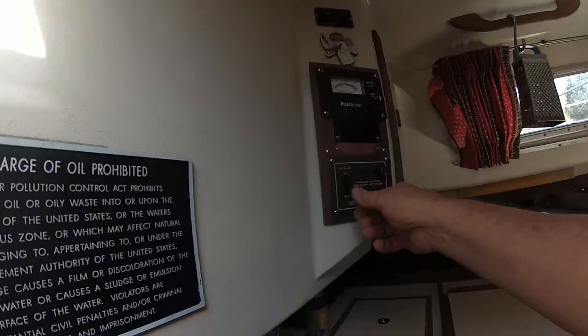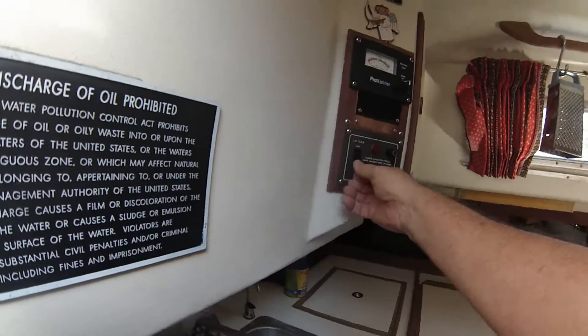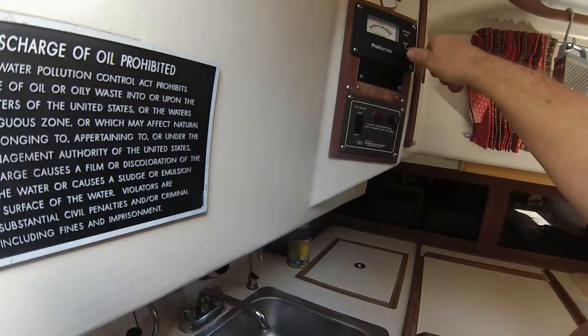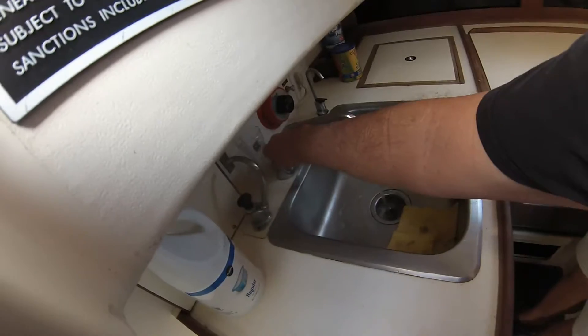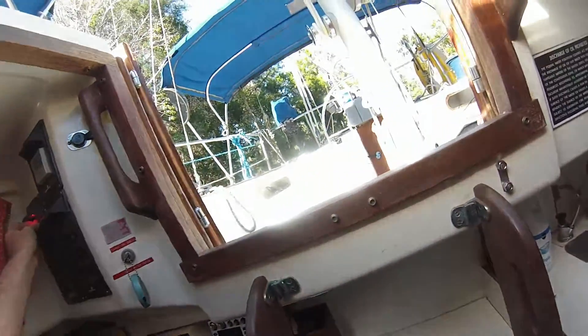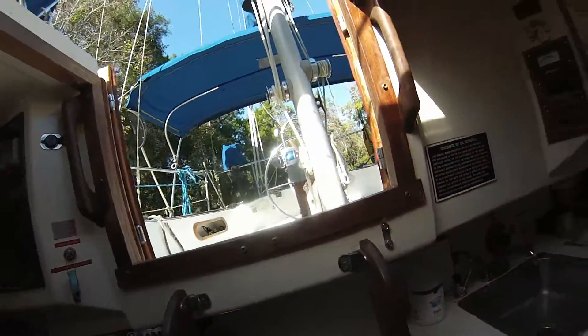Propane — you turn that on. And then this is for the batteries. You have four batteries on here? Three. Just pressure water. And we've got the hot water heater there. And of course the blower, which you're supposed to use before you start the engine. I don't understand that on a diesel, but you know.